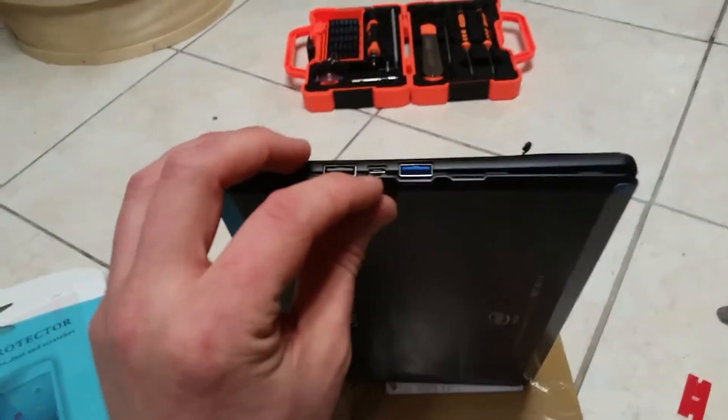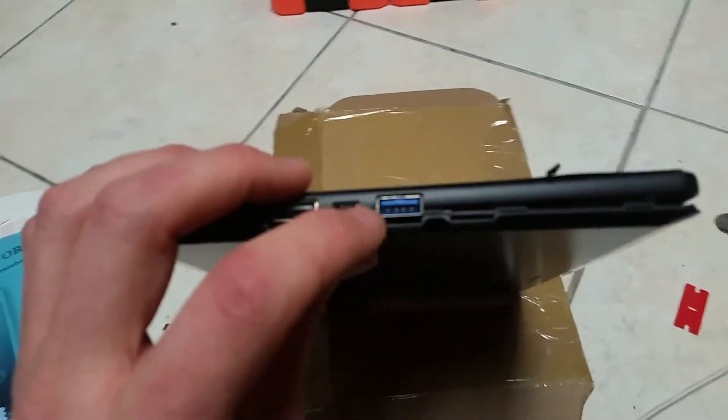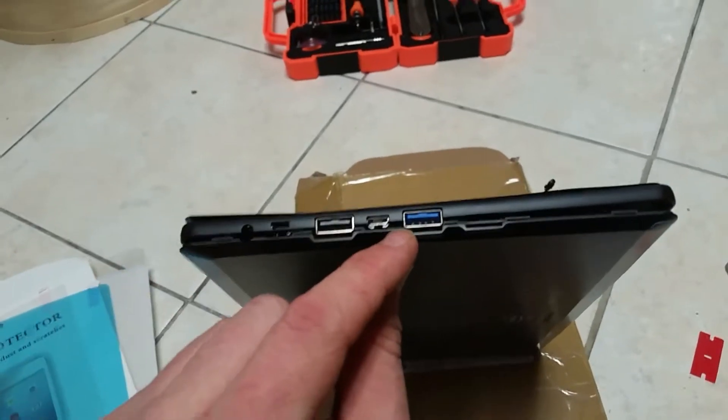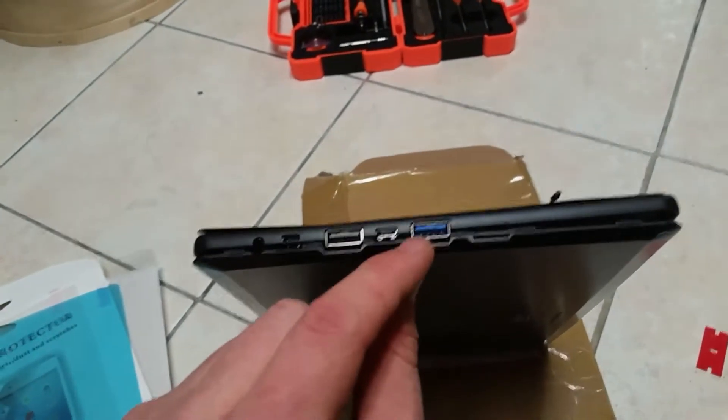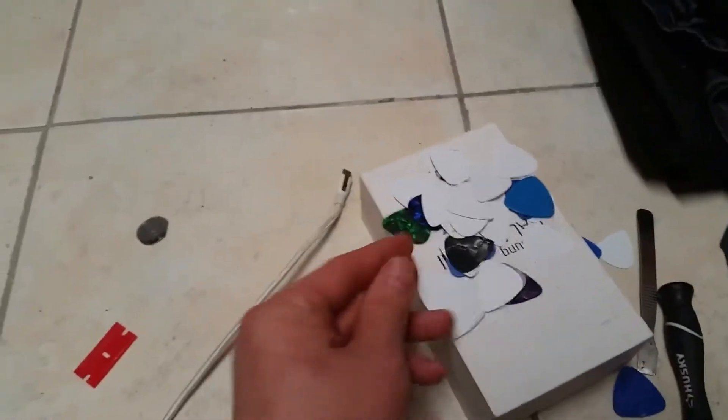First thing you need to do is pry it open. Most tablets have an area designed to start opening at, and on this one it's right here. You're going to want to start prying in this area on the corner near the USB 3.0. Get a guitar pick or something like that and just pry it, then go around and eventually it'll come off.